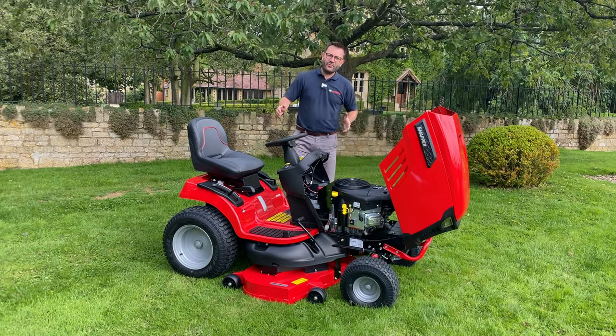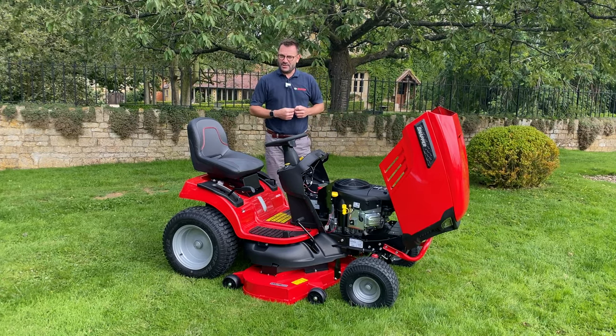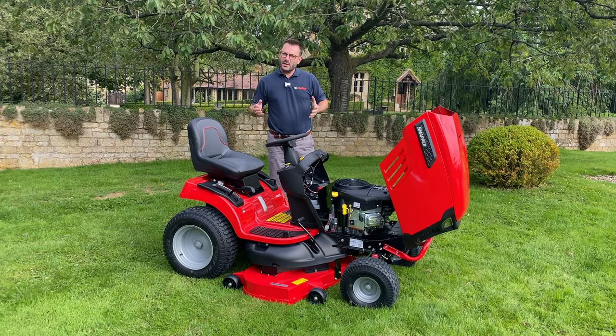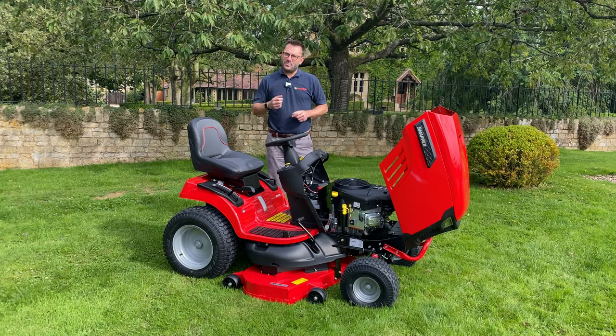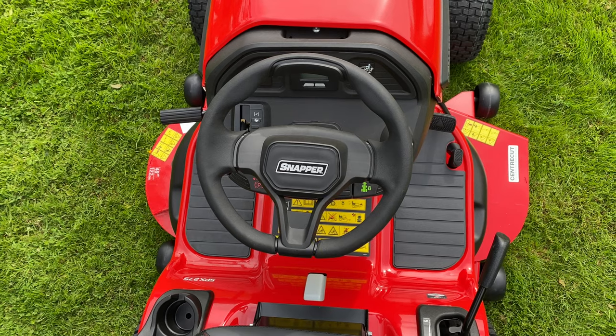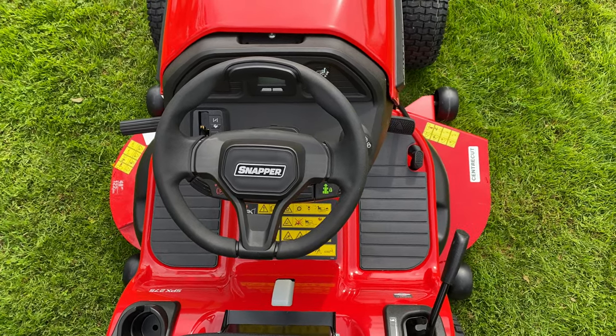Underneath we have the 48 inch, 122 centimetre centre cut deck. This will either rear discharge for you or you can use it as a dedicated mulcher. This deck comes complete with three eliminator blades making sure you get the best out of your mulching. Another great advantage of the centre cut deck is its ability to trim on both sides.